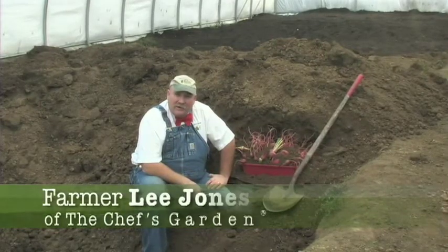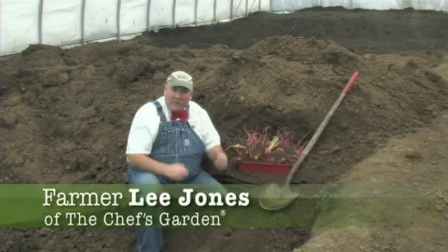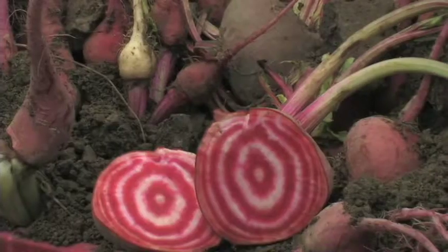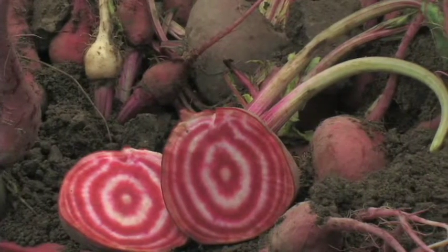Hello, I'm farmer Lee Jones from The Chef's Garden. I'm inside of a giant root cellar. You may remember one from going to your grandmother's. Before refrigeration, root cellars were the way that we preserved the integrity of product — it was a way to be able to survive.